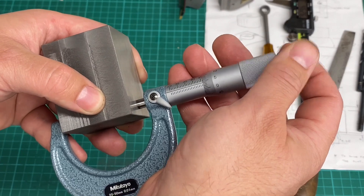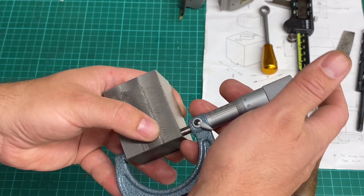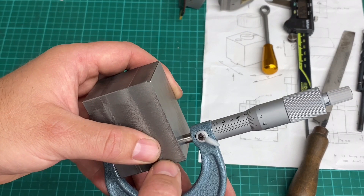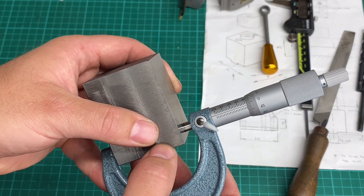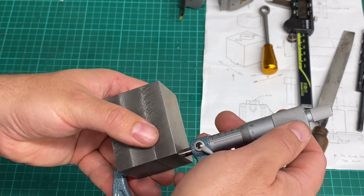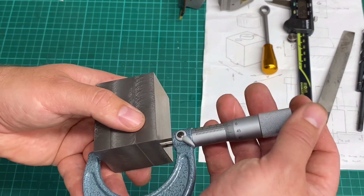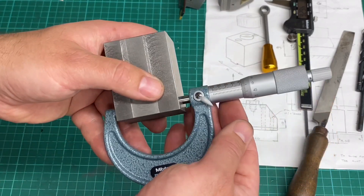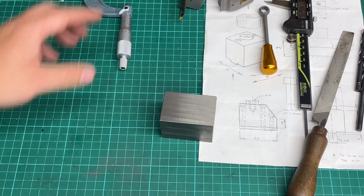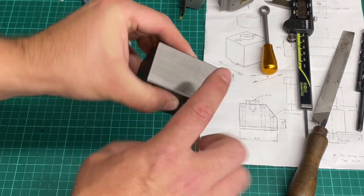So it's about 10 microns under 46mm — a bit awkward holding this in front of the camera, but there we go. That's 45.988, maybe, if we're estimating where we are between the divisions. And it's pretty good for parallelism, as you'd expect, because it's been on the magnetic chuck of the surface grinder. As long as it goes down clean, it comes off pretty good — within microns of parallelism, which is great.